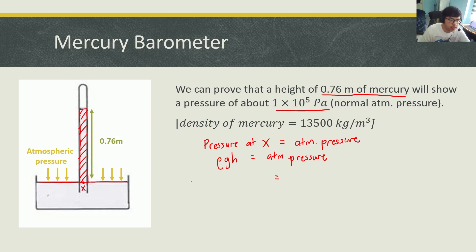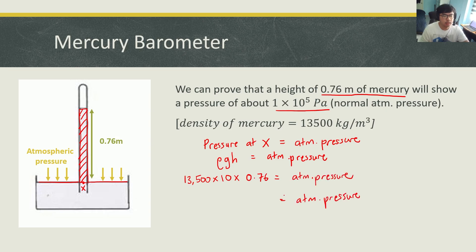ρ is the density of mercury, which is 13,500 kg/m³. g is 10 m/s² because we are on Earth, and h is the height of the liquid column, which is 0.76 meters. Calculating that gives 102,600 Pascal, which is approximately 100,000 Pascal to two significant figures. So roughly speaking, if the height of the mercury column is about 76 centimeters, that tells us the atmospheric pressure is exerting a pressure of 100,000 Pascal.